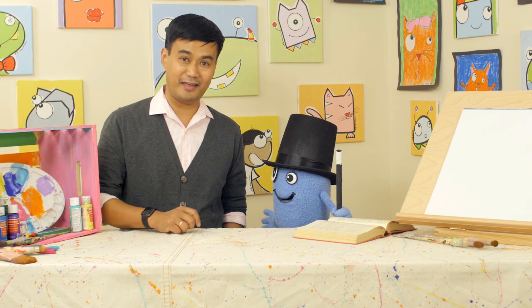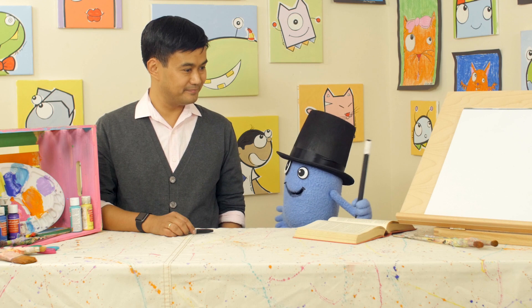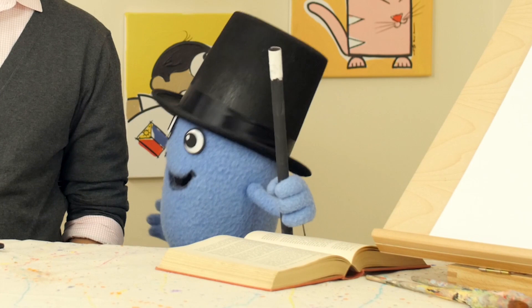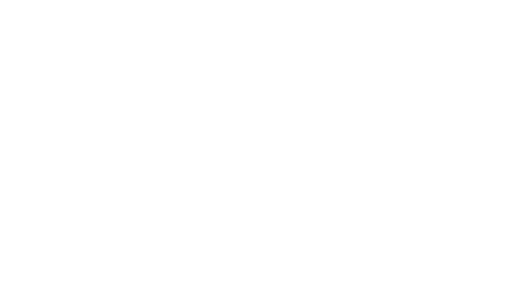That's right. I have my marker and paper. Beanie, what should we draw today? How about something magical? Like a rabbit being pulled out of a hat. Oh, that's a great idea. Let's get started. The number one rule is do noteth eraseth. That's right. And for you non-magicians, don't erase. All right, let's draw.